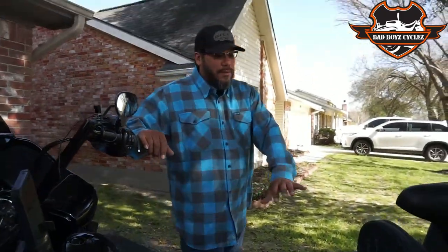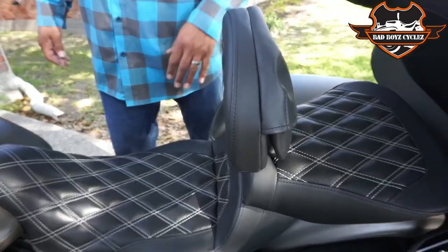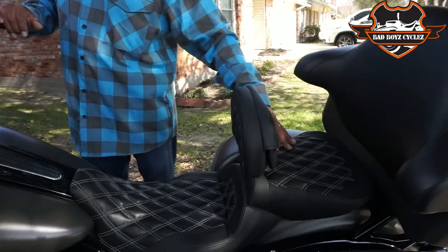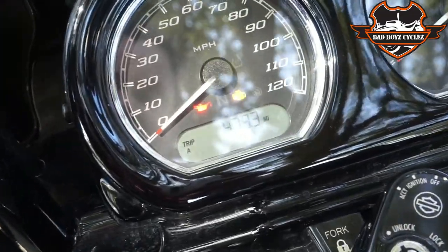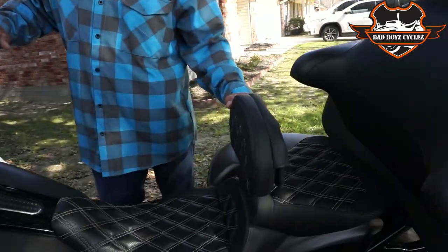If you end up getting these seats, make sure you use my discount code KNUCKLESTV10 — that'll give you 10% off your order. Follow them on Instagram, follow them on Facebook, and let them know Knuckles sent you. I'm super impressed, I actually love the seat. I'm at 479 miles with just the rider seat so far, and the more I ride it the more comfortable it gets. With this backrest now, I just can't wait to put more miles on.